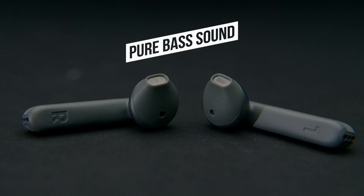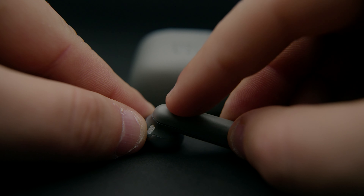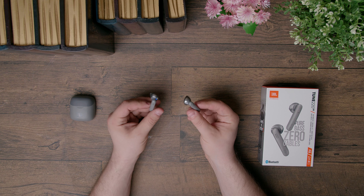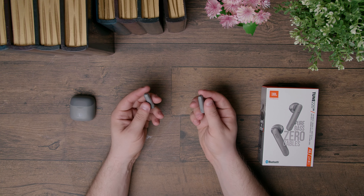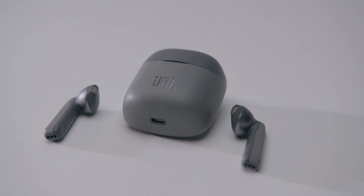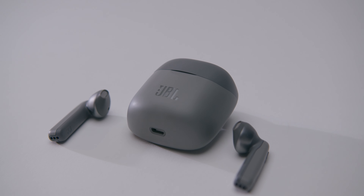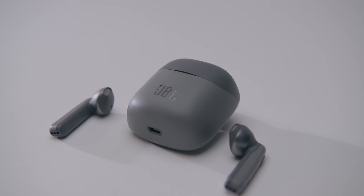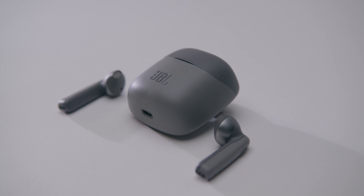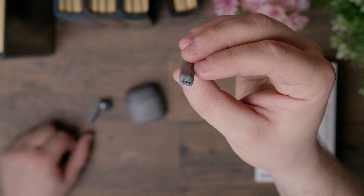JBL pushes these buds as 'pure bass,' although we found the bass did have a nice presence with quality lows, it lacked punchy deeps for bass heads. The physical buttons are responsive and we didn't really experience any issues using them — for those who aren't fans of touch controls you should enjoy these. We were disappointed that the Tune 220 TWS didn't have an app for integration or any additional EQ options, given that JBL Bluetooth speakers are known for their app integration.